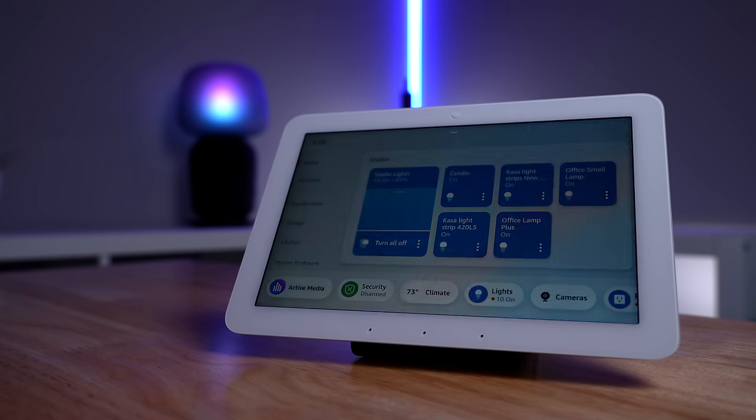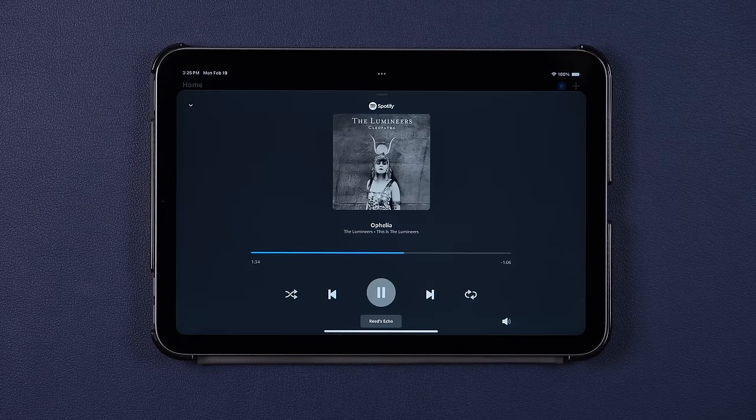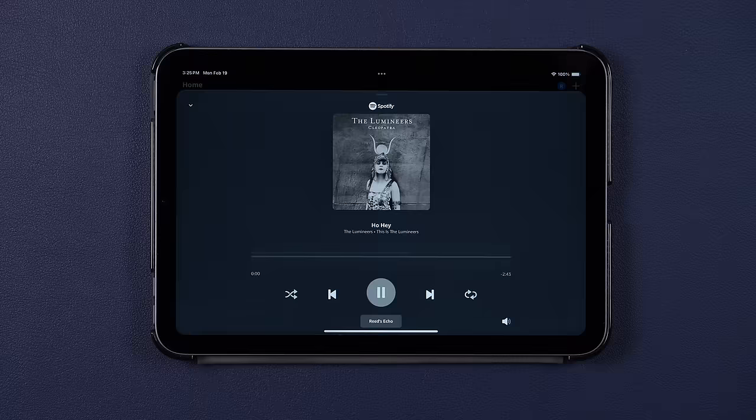There's also an active media section, which shows what music is being played around your house — pretty cool. But you have to click a button to see it, unlike their iPad app which always has a banner at the bottom without needing to click. I wish they would have done it that way on the Echo Hub.